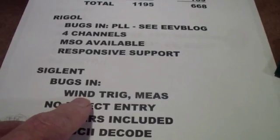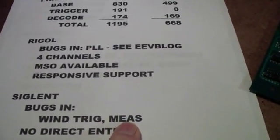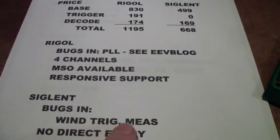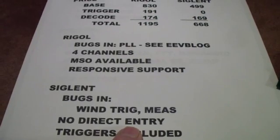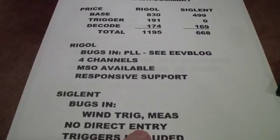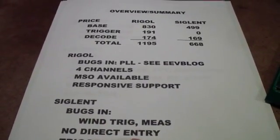With Siglent, there are bugs, I think, in the Windows trigger. I know there are bugs in the measurement — if you try to turn things off in the measurement, they look like they go off, but then when you turn measurement back on, they're back again. So there are definitely some issues with the measurement functions. Also, I did check out the direct entry and it is not present on the Siglent. That makes it very, very easy to enter values.